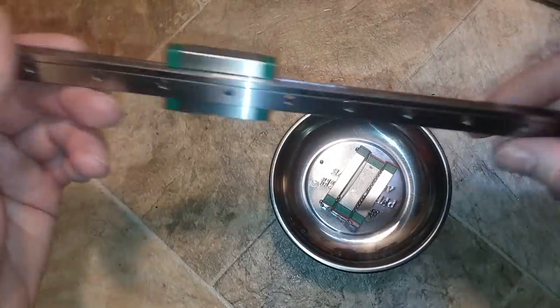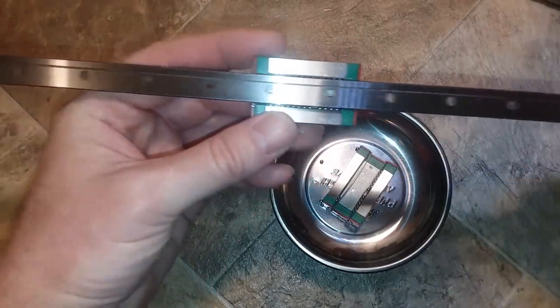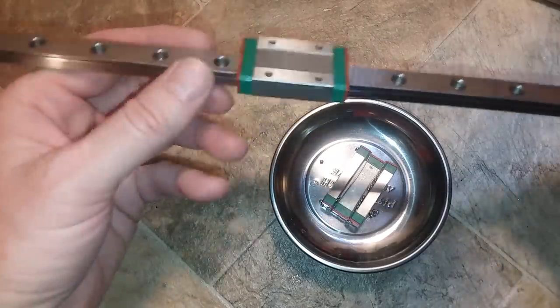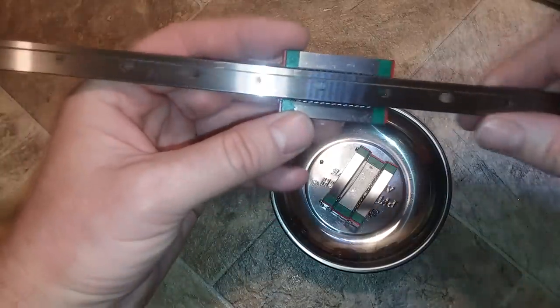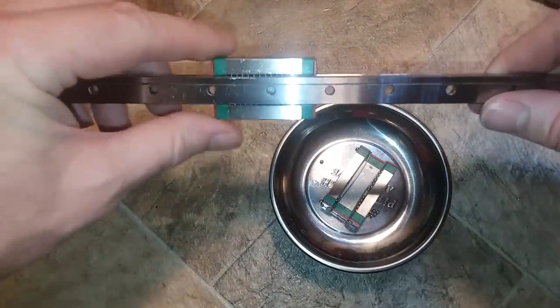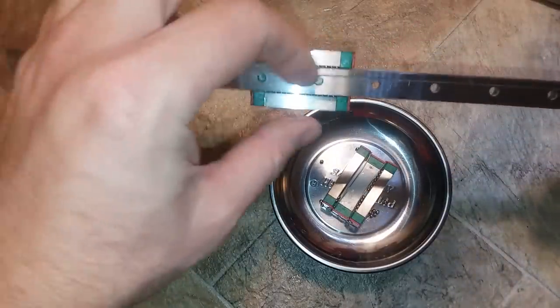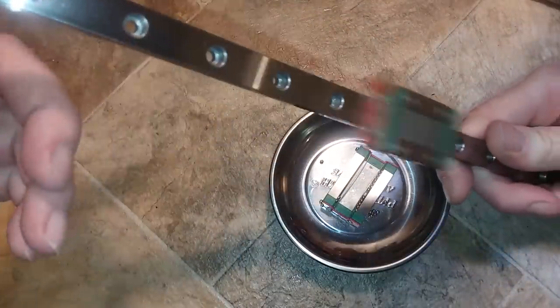I bought a bunch of linear bearings for my 3D printer, and these are the cheap Chinese kind. Coming from the factory, they have a bunch of really thick petroleum protectant on them, which really gums everything up. Before I cleaned these bearings, you can see how they'd stay still instead of rolling — they were really dragging, so you couldn't even move them freely.